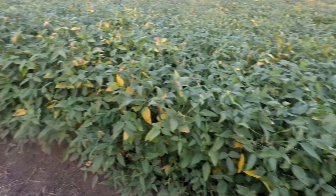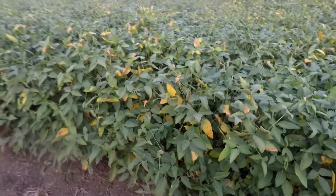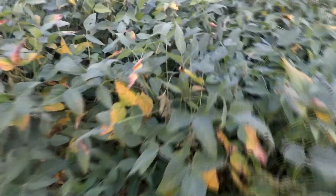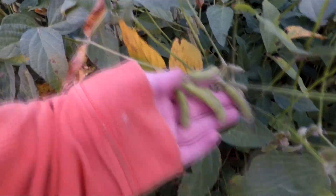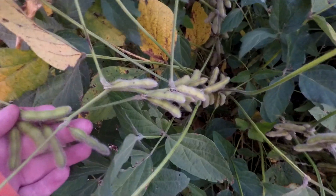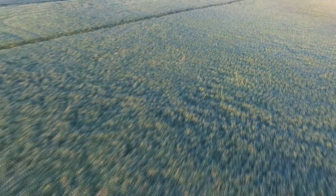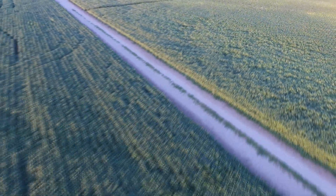These soybeans are planted on 20 inch rows by the farmers and as you can tell they are starting to ripen, hence the yellow leaves. There are beans in the pods all the way to the top of the plant and all the way down. The pods are looking very nice. I'm not going to open them up because that is stealing — I'm not gonna do that to our farmers. These beans are looking quite nice and I think they're going to have a pretty good yield.